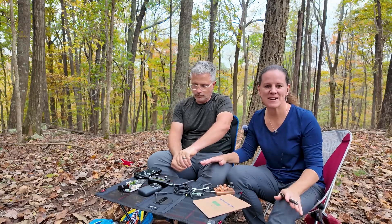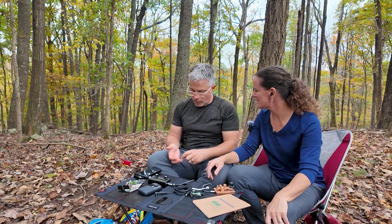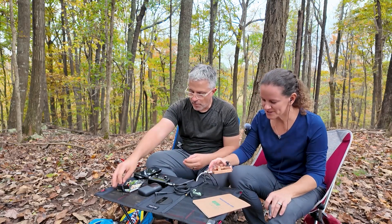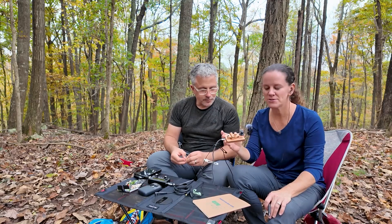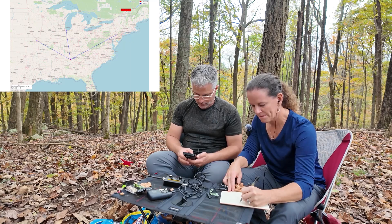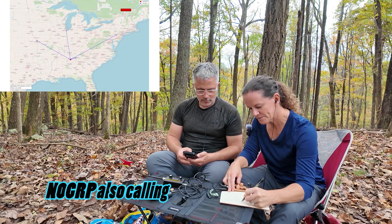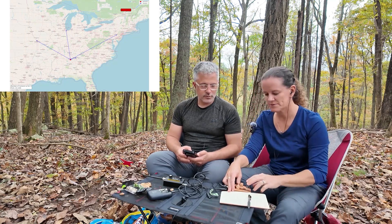I'm excited about today's activation. We're actually going to use the QCX mini on 40 meters that I built in a previous video — this is the first activation on it. I've made a few contacts so I know it works, but we haven't activated yet. I'm also going to use the Pudekig straight key for the second time; W4MLS was the first one.